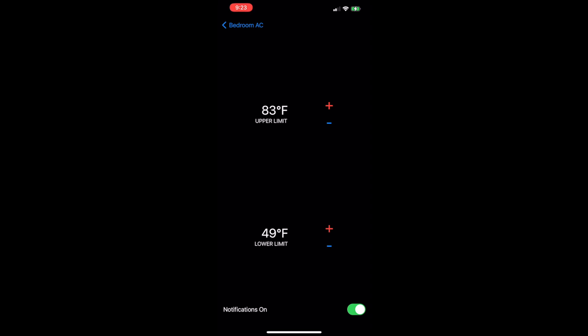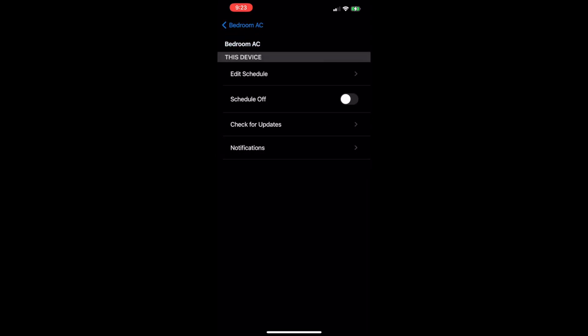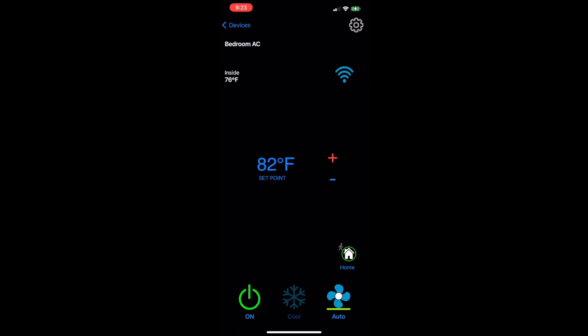You can also set up notifications, which is really nice for pet monitoring — you can set temperature alerts for when it gets too hot in the RV if the AC stops working. Back on the main screen, you can switch between cool, furnace, cool only, and fan only, and you can change your fan speed. Really great app, really simple to use.